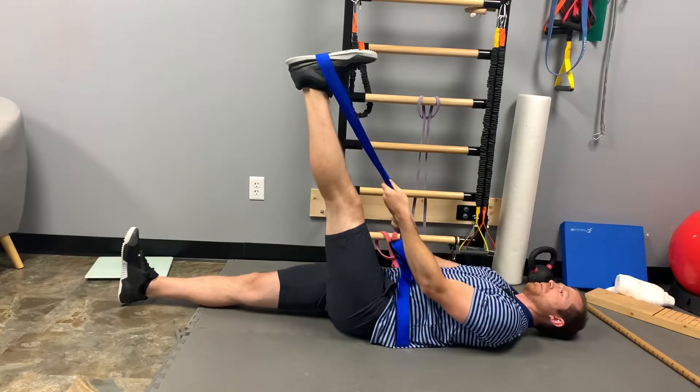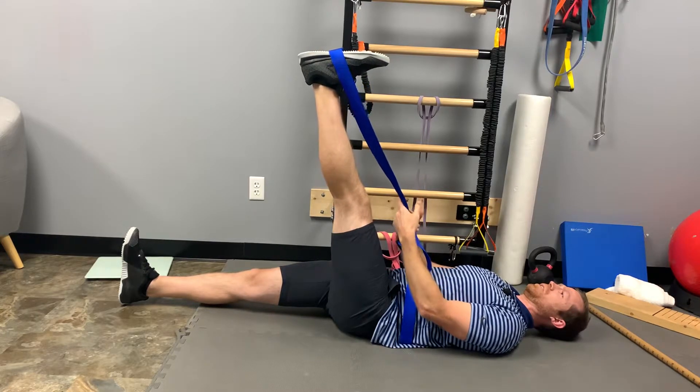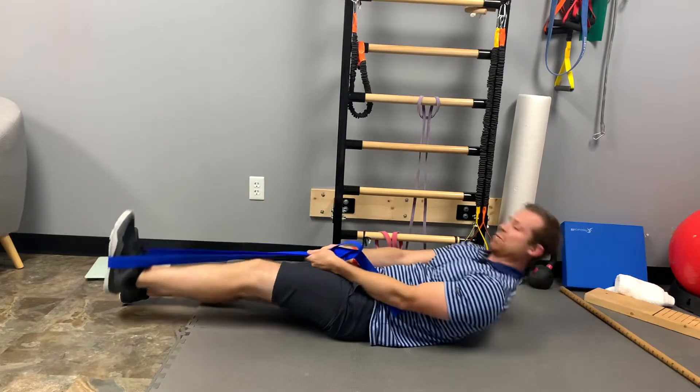I'm going to passively pull that up into a heavy stretch with the strap. Release with the hands — can I still hold it there? Three, two, one. Control it down and then repeat that process.